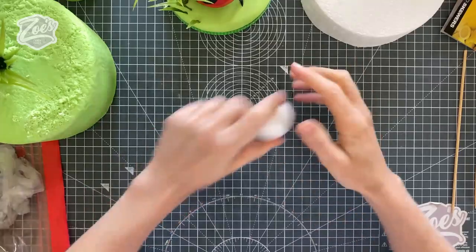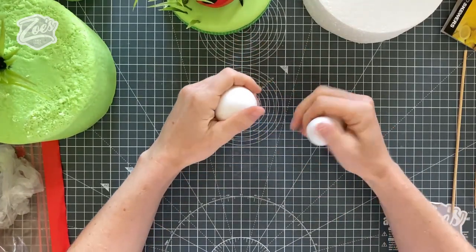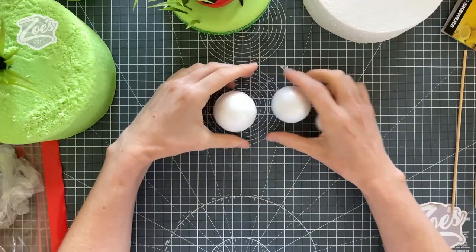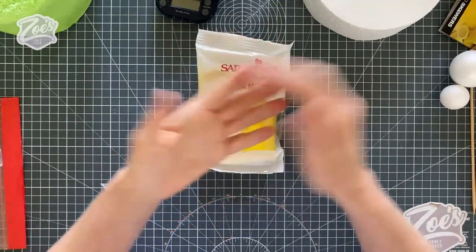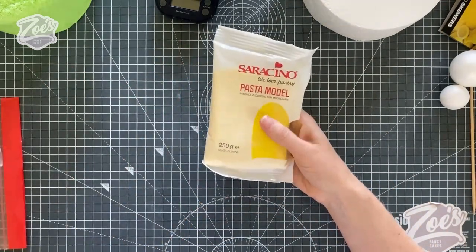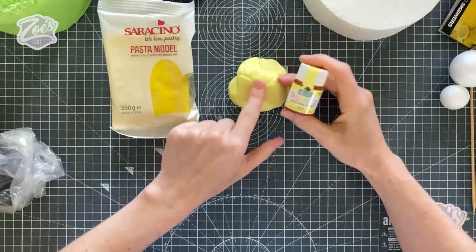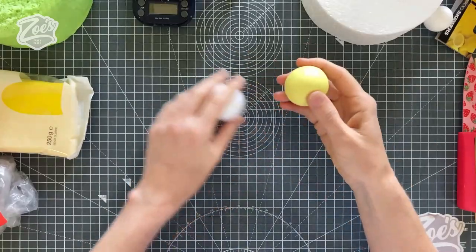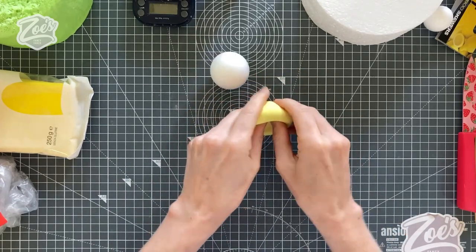I'm going to use some polystyrene inside the body because I'm doing this one quite large, but if you're going smaller you could probably get away without it. In the Facebook Live you can hear me talking more about the polystyrene balls and the reasoning behind using them. We're going to be using Seratino modeling paste — you can get it pre-dyed yellow or you can dye it yourself. I actually dyed it myself using the pastels range of food colors.